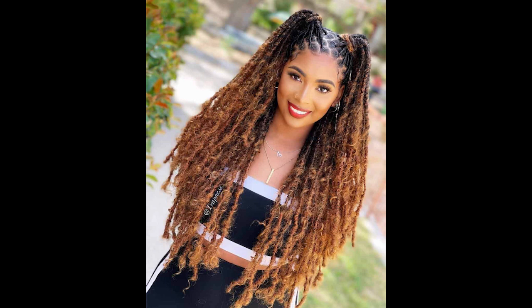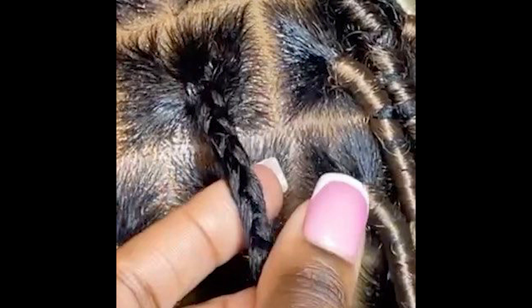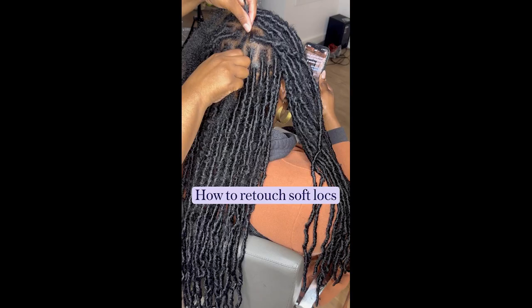Step two: create a center part. Using your hair brush, create a clean center part that runs from your forehead to the nape of your neck. Make sure the part is as straight as possible for a polished look.